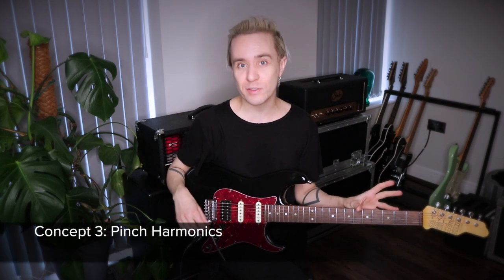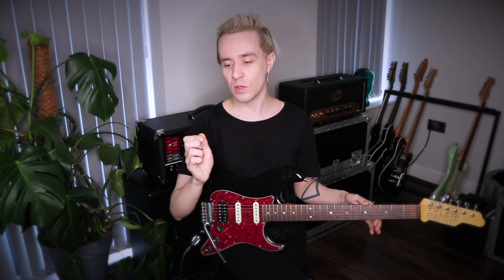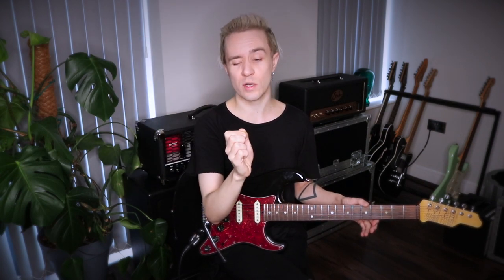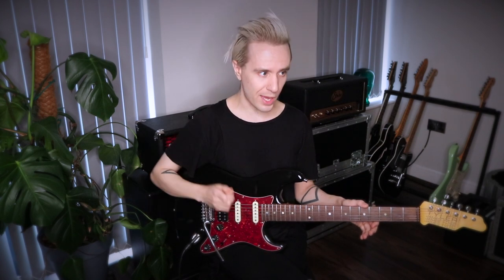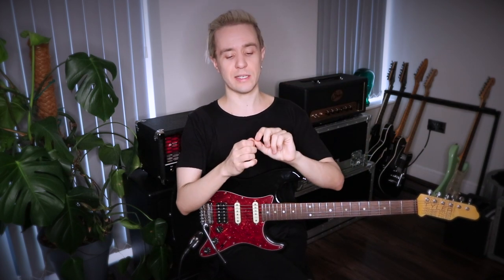Concept number three is, of course, pinch harmonics. This is a massive component of Jay's playing. The work here is in getting the technique consistent. Essentially what we're doing is gripping the pick pretty much as close to the edge of our thumb as we can get it, so that really there's only about a millimetre or two protruding. As we strike the string, the vibrating string immediately connects with the flesh of our thumb, creating a harmonic.